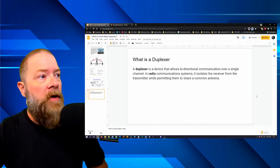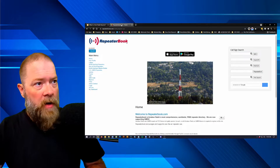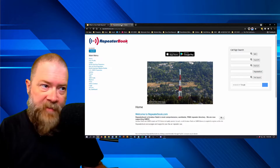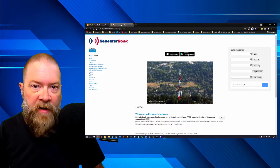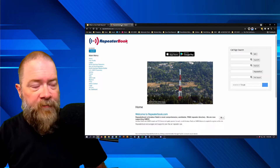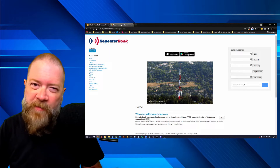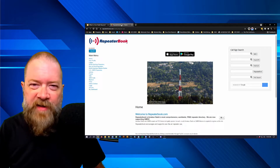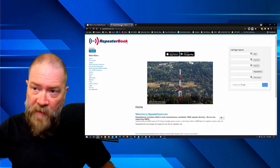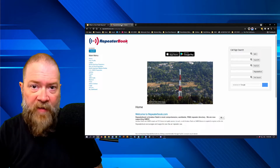If you're trying to find repeaters in your area, large metropolitan areas will have a lot more than someone living out in the sticks. Search around and see — you most likely have a repeater nearby. If not, you can always use simplex, but you'll need a higher antenna and maybe more power to reach people.